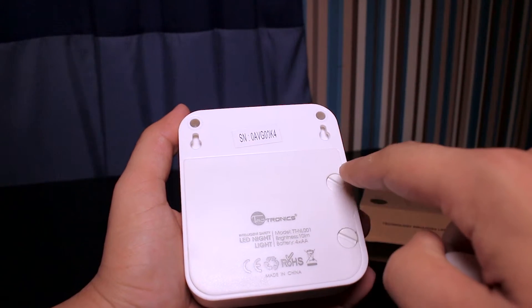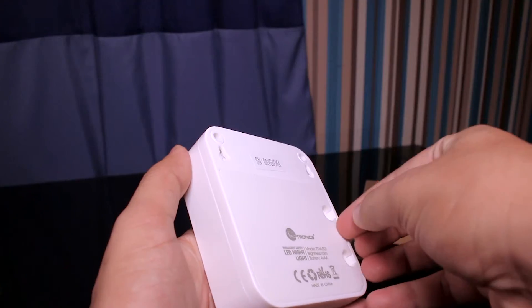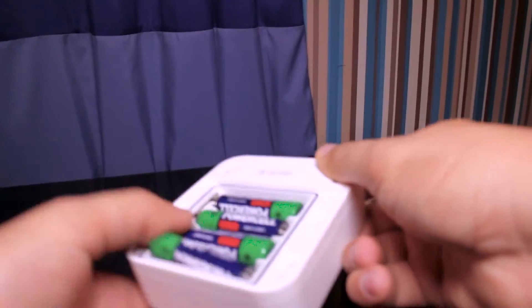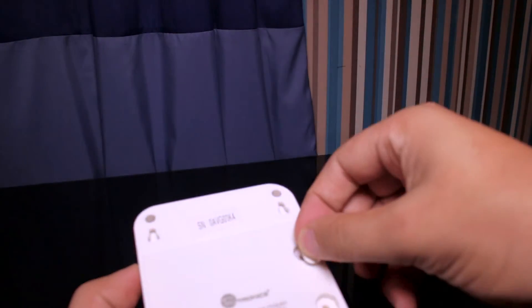What we need to do to get inside the battery compartment is remove both of these hooks. Once we open that, we need to lift this up. There we go — we need to insert the batteries now. Then put the battery cover back on and screw them back in place.